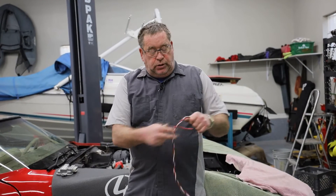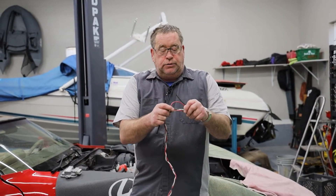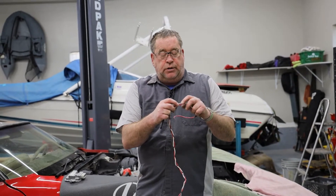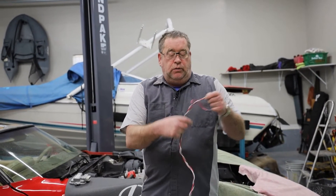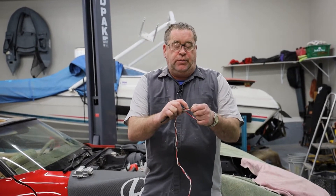This includes a shielding wire that goes along with this harness. This shielding wire will be cut blunt at that end and will be hooked into the fuel pump control module on this end.